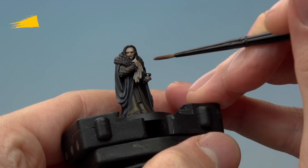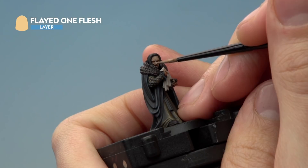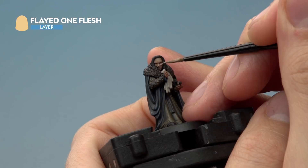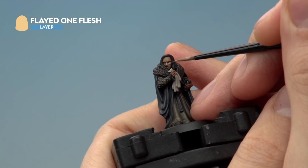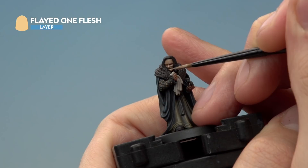Once the shade is completely dry, add a layer of Flayed One Flesh using the small layer brush. Pick out the raised areas — along the nose while avoiding where the shade has settled at the side — then around the cheekbone. Pick out the lower eyelid with a small dot, and paint the mouth area above it, avoiding the recess and then going underneath the cheek, picking out the chin and the lower lip.